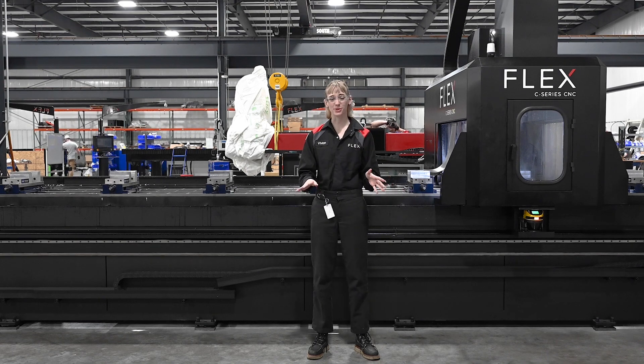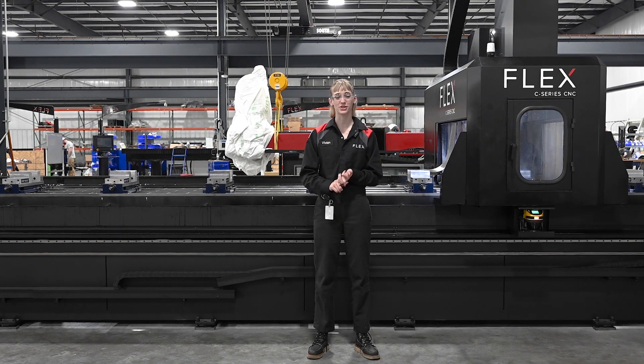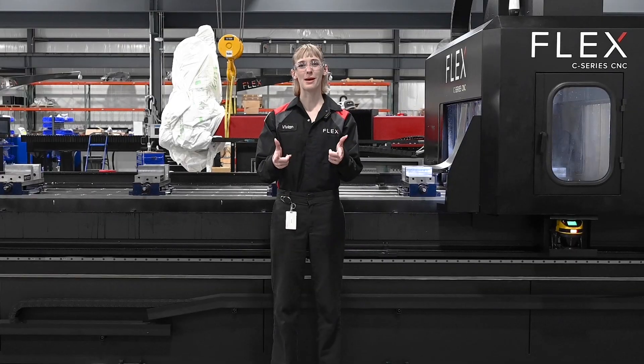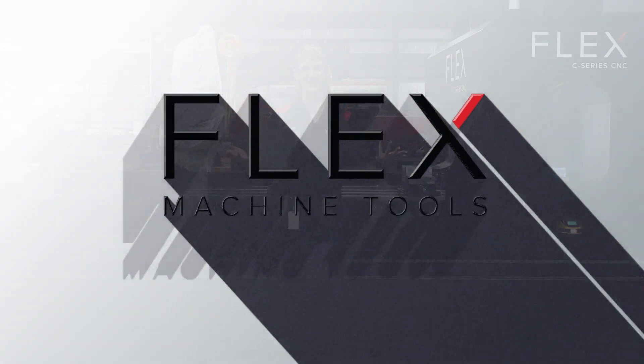Also, when you get up to a machine for the first time, make sure to familiarize yourself with all of the emergency stop buttons, safety equipment, and procedures to make sure that you are running your CNC safely. Now remember, safety first, quality always. What do you do in your shop to stay safe?